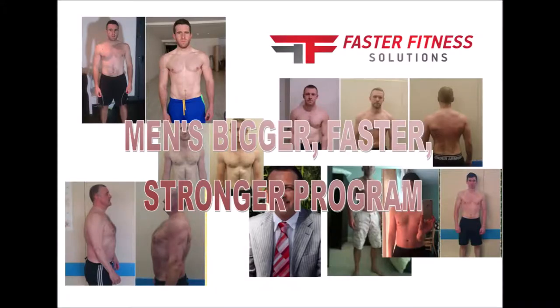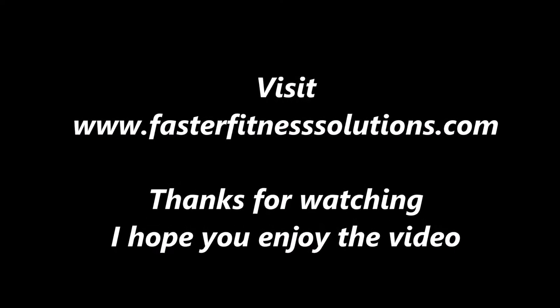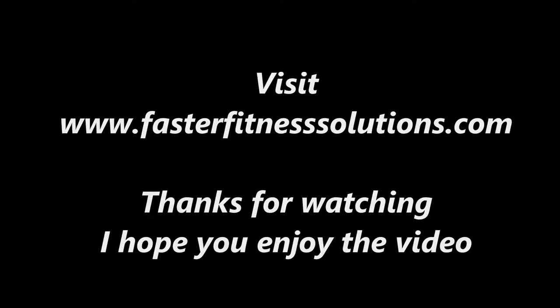So guys, if you're struggling in the gym to build muscle and drop fat, then why not check out our Men's Bigger Faster Stronger program. I've got a proven track record of getting results just like the ones in the photos. These are past and current clients of mine, and if you'd like to get similar results, get yourself beach ready, then visit www.fasterfitnesssolutions.com. Thanks for watching and I hope you enjoy the video.